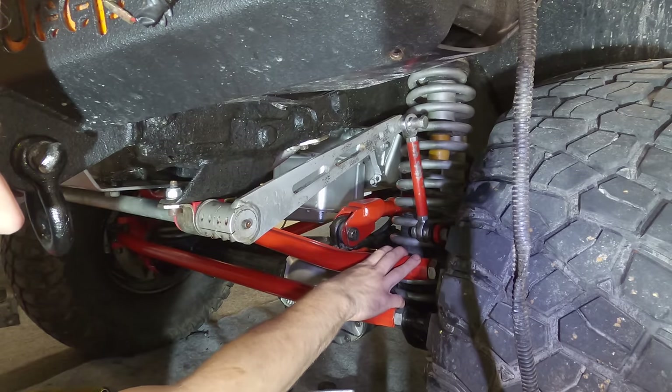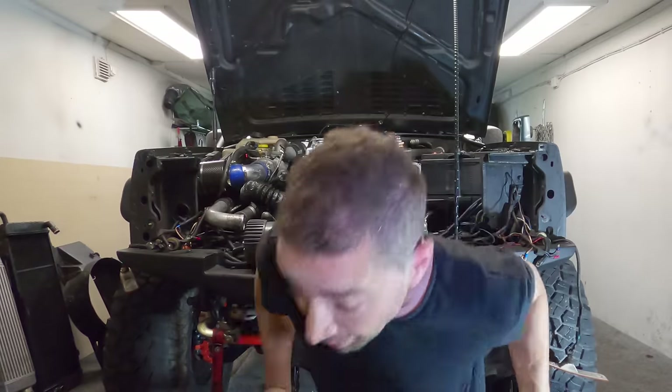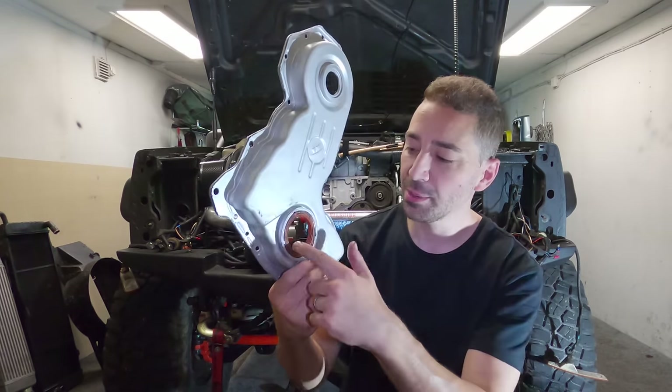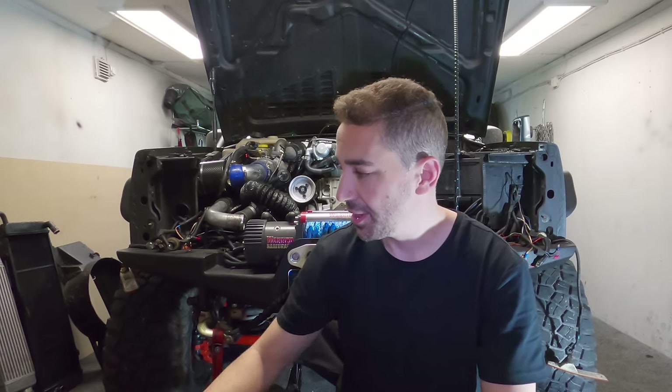So that's really it for what I can do right now. I'm not going to risk putting the old timing cover and seal back in — I ordered a couple of new seals, and I'd rather put those on the better-condition timing cover with brand-new seals in there.